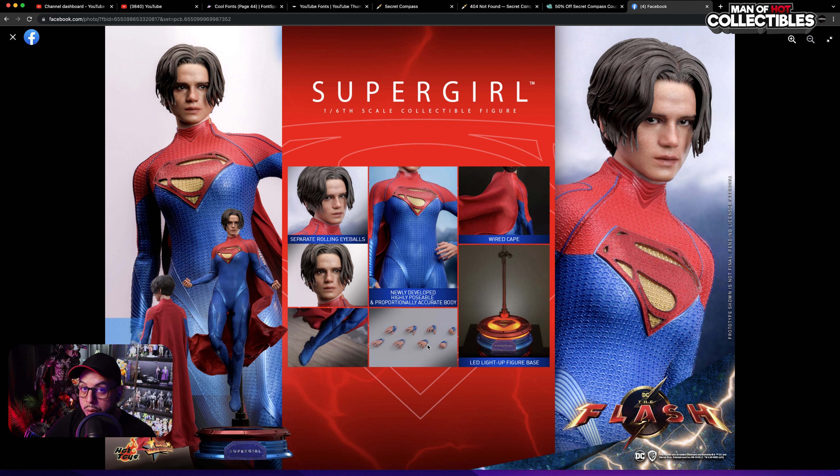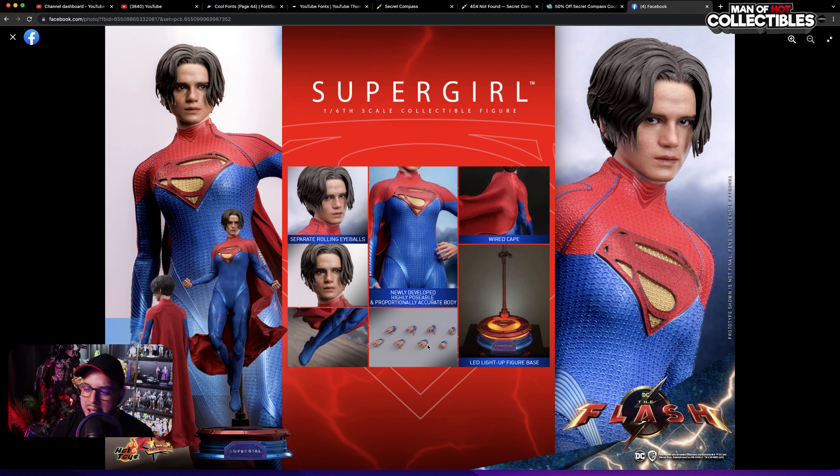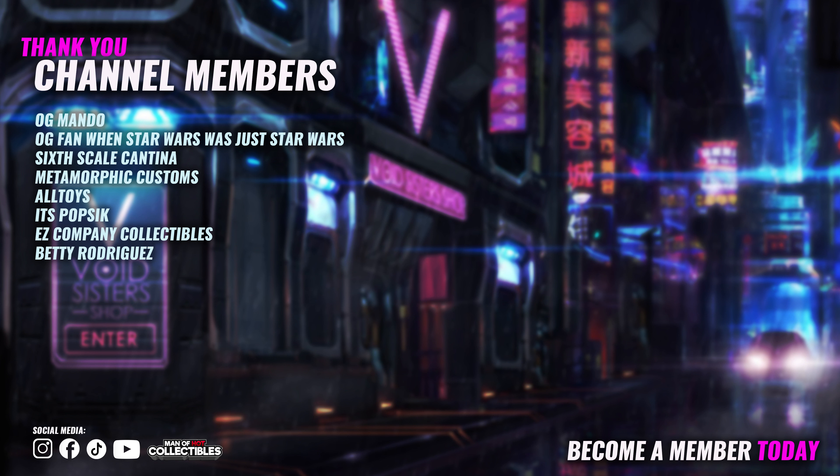I really hope you guys enjoyed this video. If you want to pre-order this figure, it's going to be up very soon at comicconcepts.com — don't forget to use the code COMICCONCEPTS10 to save 10% on your first purchase. I'm thinking this is probably going to be around $285, give or take, because there's really not much that this figure comes with. Let me know in the comments what price you think it's going to be. Thank you so much for watching, don't forget to like and subscribe, and as always be well and see you around in the next video.